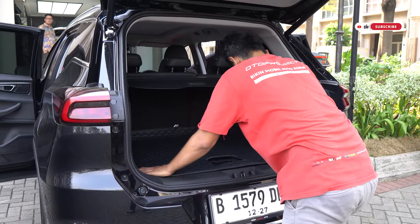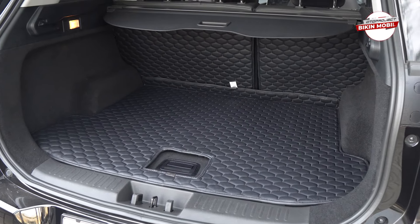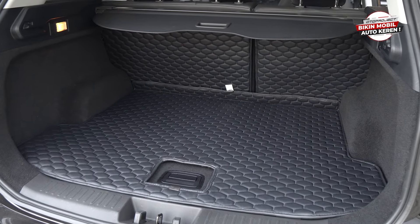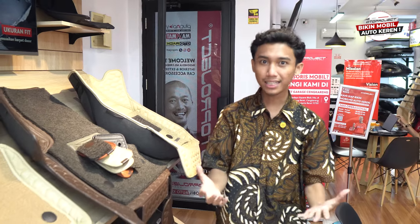Lantai satu adalah tempat pemasangan aksesoris, dan kita sudah menyediakan lantai dua buat sahabat otto yang mau menunggu aksesoris selesai dipasang, santai-santai, atau sambil kerja juga bisa. Ruangannya nyaman, banyak AC, jadi adem pokoknya di sini.